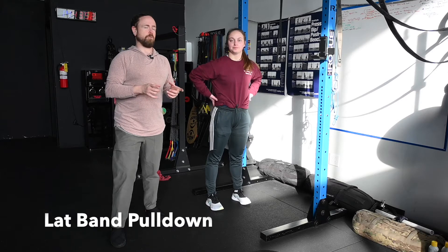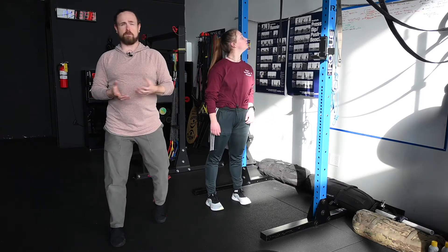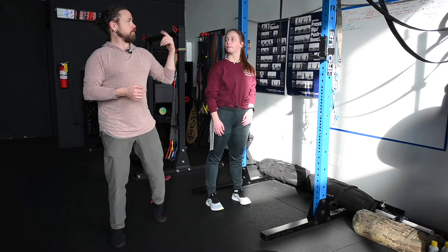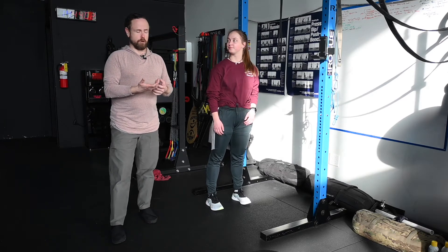This is going to be our banded lat pull-down. Susan's got a band — this is a half-inch resistance band from Perform Better, looped around our pull-up bar. We could do this just off of a door jam, something that's really stable.